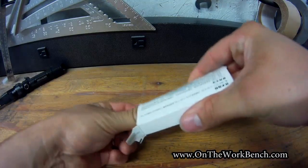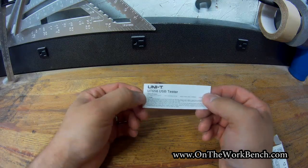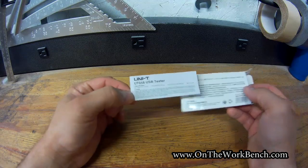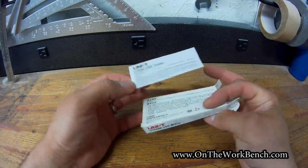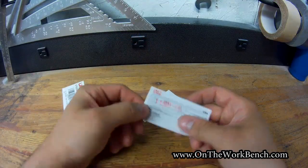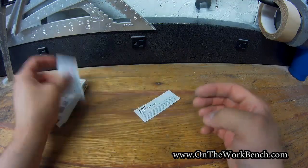Looking at what we get in the box, we have just one simple set of instructions that says USB tester, and then in really small letters are the instructions in English. I think the ABCD lettering is supposed to replace the Chinese on the outside of the package. I believe this is made in China — I can't actually read the Chinese to verify that. And there's one more card in here: a certification stamp, also in Chinese. If you need to save the certifications, you can save that.